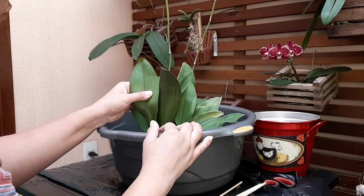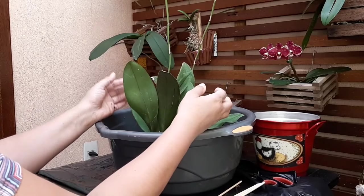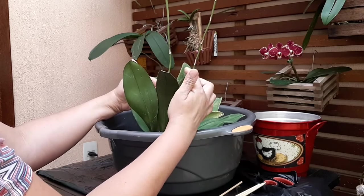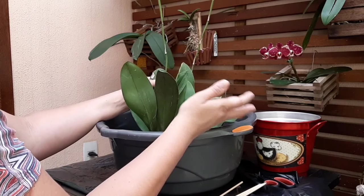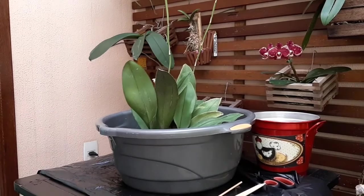Mesmo ela estando com flor, eu vou replantar. Porque ela está apertada e não tem como eu falar 'espera passar a floração para replantar' — ela passa uma floração e vem outra flor. Então não tem um momento certo de replantar, tem que replantar. É isso que eu vou fazer. Vou limpar ela certinho e mostrar para vocês.